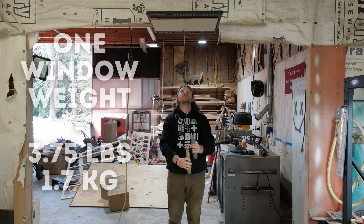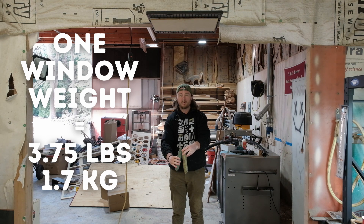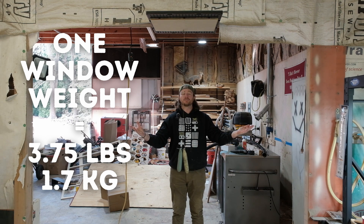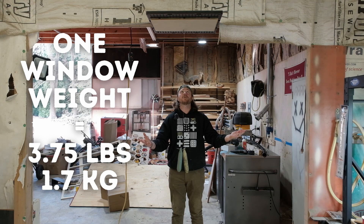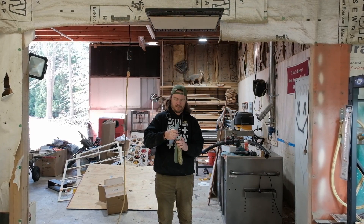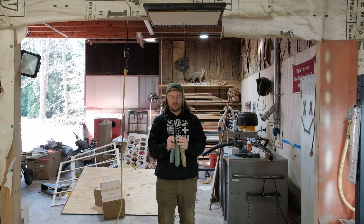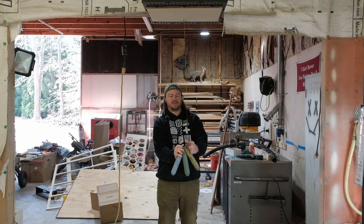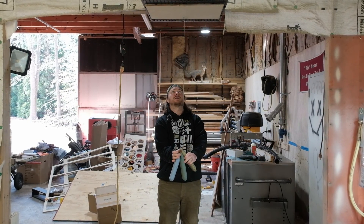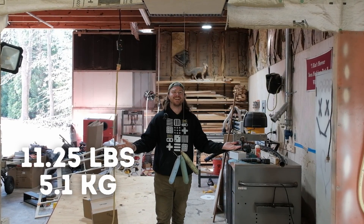How much weight can an air weight hold? One window weight. Two window weights. Should we go for three? I think we should. I don't know if my little makeshift hook is gonna be cool with this or not. That's actually kind of heavy — not expecting that, wow.